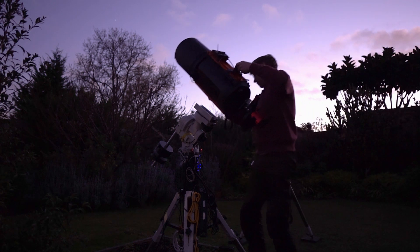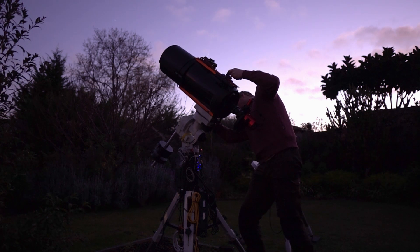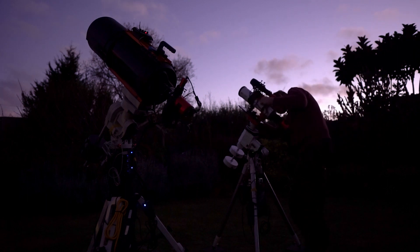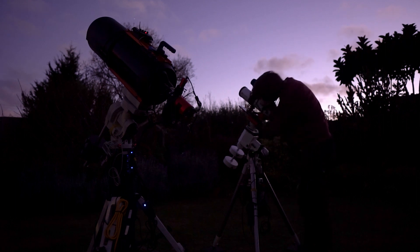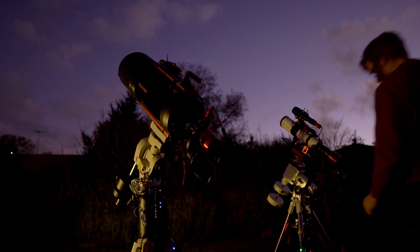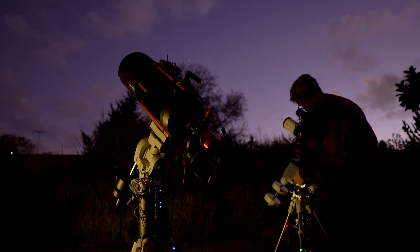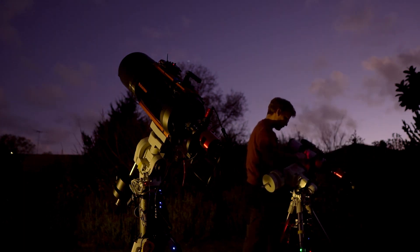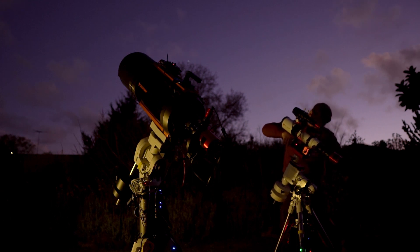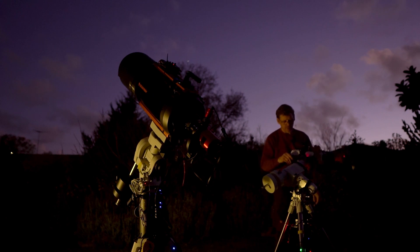It's about dark enough now, so I'm going to get these on. Let's get the second one on — good old faithful. There we go. Just got to balance these now, make sure we're about right — which we're not. Okay, so this one's a bit forward heavy. There we go, that might be enough. Yep, that's all good.